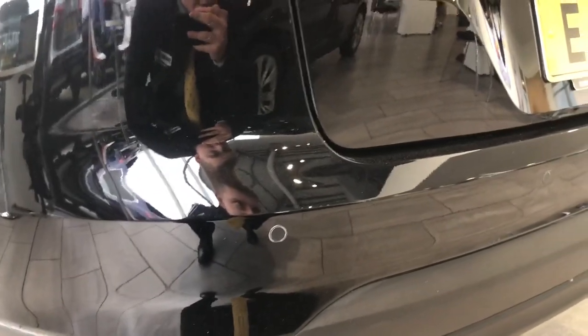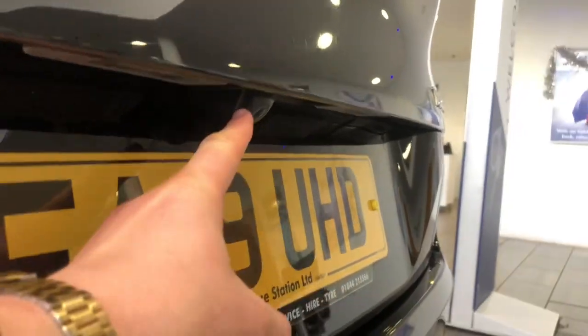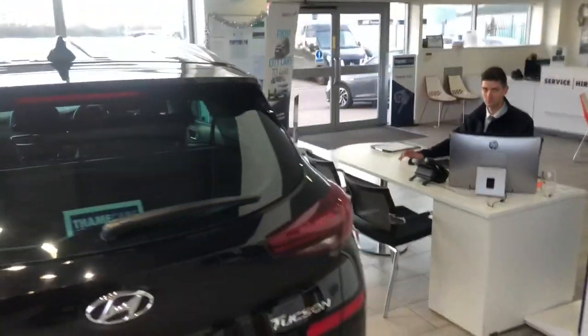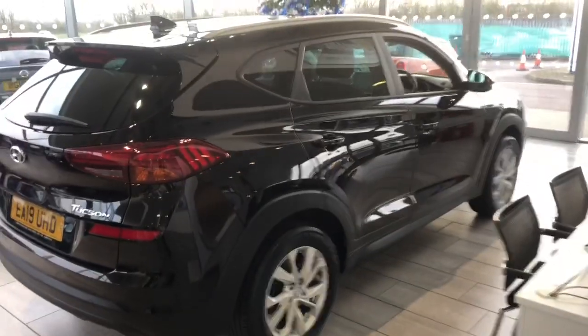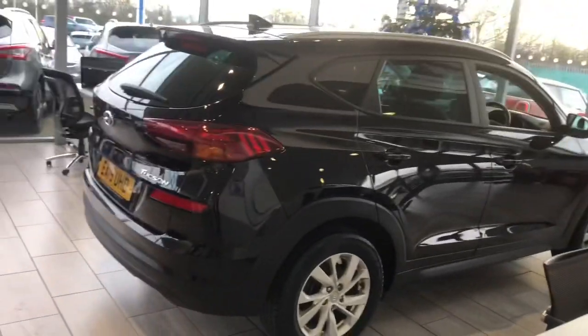We also have the reversing camera just there, so parking will not be an issue. View from the side there — it's such a big car it's hard to get the whole thing in the shot.